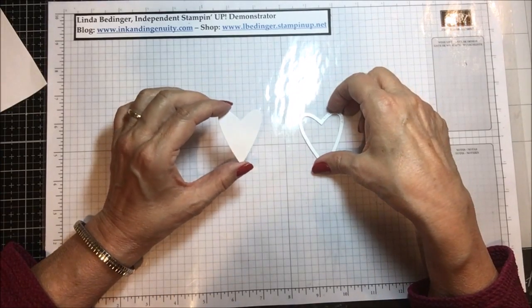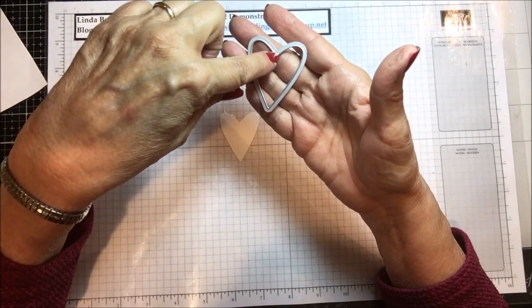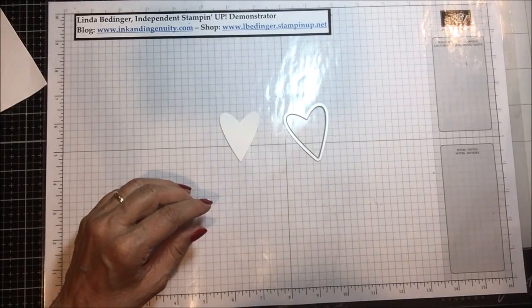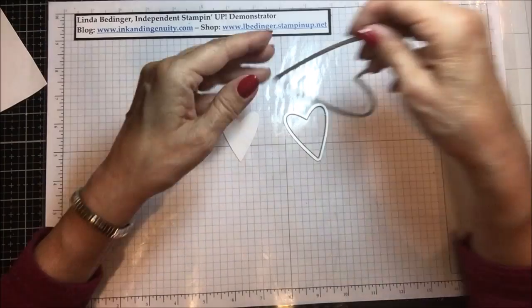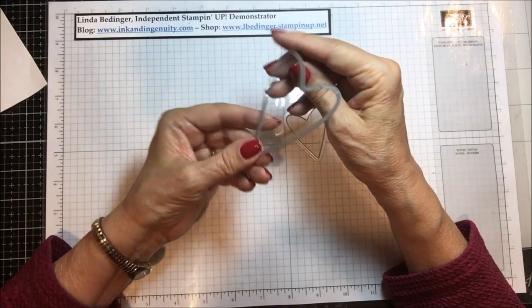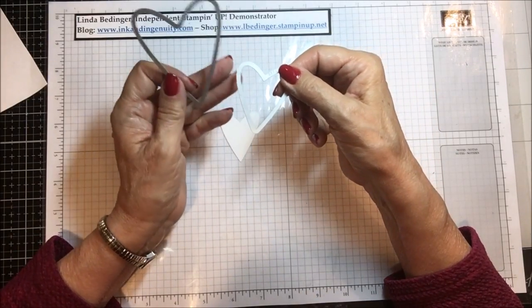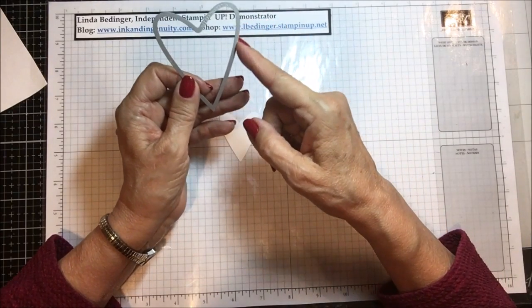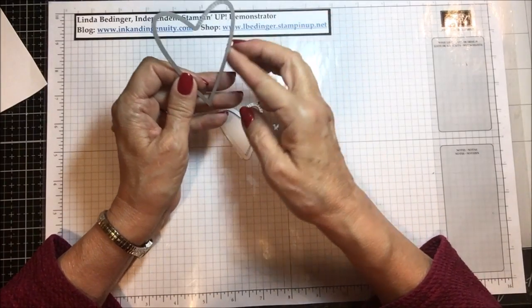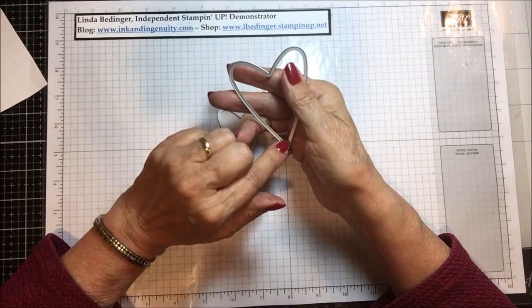I want to point out that on this die, the cutting blades are on the inside edge of the die. That's different than this heart from the same set where the cutting blade is on the outside edge of the image. This one cuts a heart as big as the interior of the cutout, and this cuts one to the exterior of the die — so this one cuts a smaller heart, this one a slightly larger heart. It's very important to understand where your die blades are and how that affects your cut.